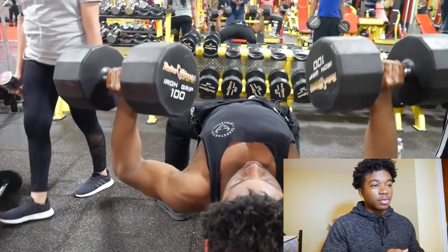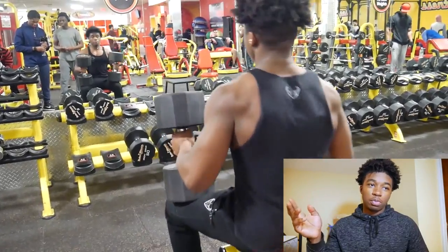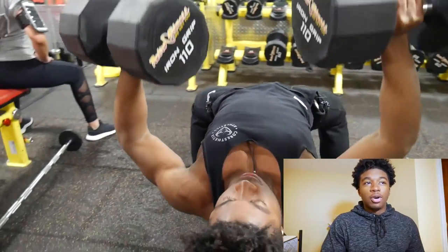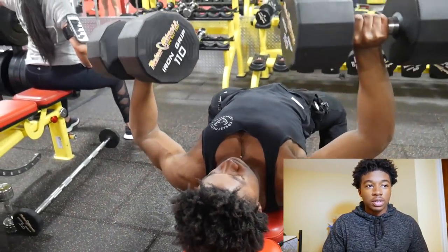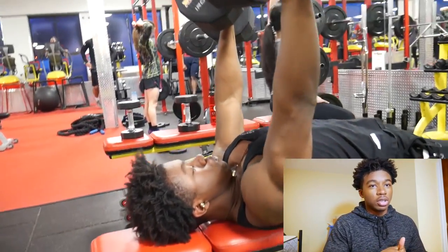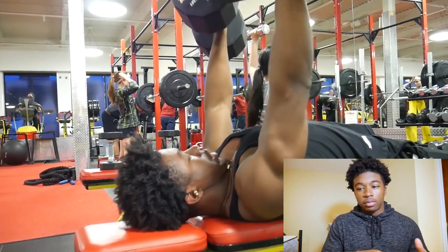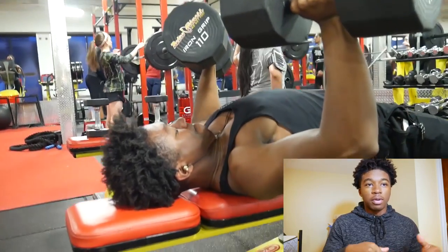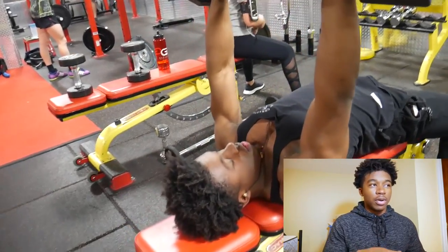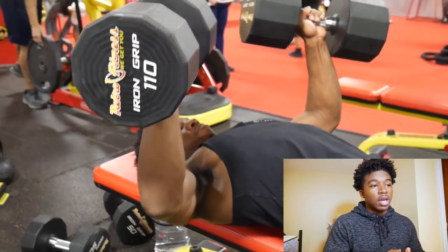The second tip: just because you want to get to 110s or 130s, don't forget to do lighter weight with higher reps. What I used to do was superset it — I'd do the heavy weight for about six reps, then drop to about 70% of that weight and burn out, doing as many reps as I could. I would do that for a couple sets.